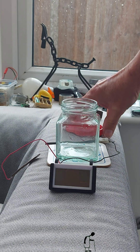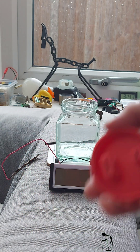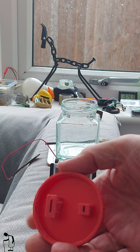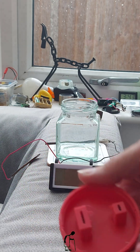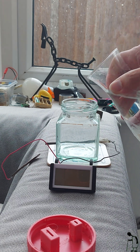Hi guys, just thought I'd give my 3D printed jar lid a test for the copper and magnesium strips. We'll just use some plain water for now.